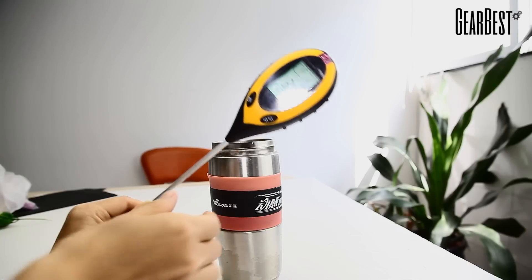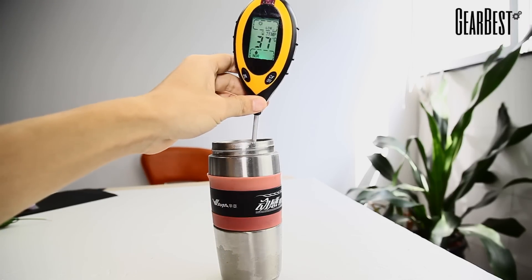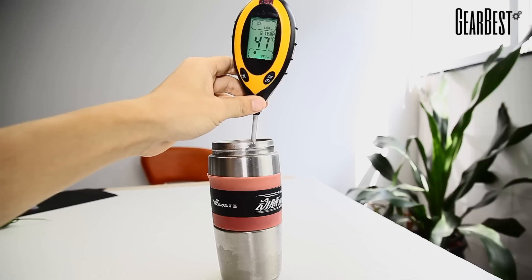We can also use this device in liquids. We have here a water bottle and we're going to test the temperature level of this water. As you can see, we get the readings very quickly from the instrument.